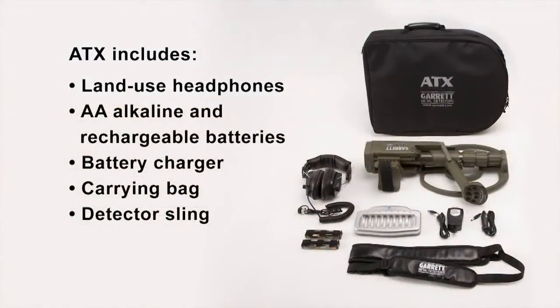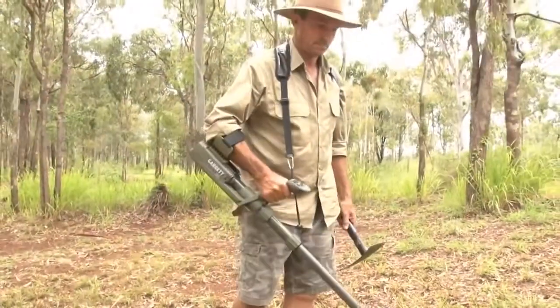The ATX includes land-use headphones, alkaline and rechargeable batteries, a battery charger, a carrying bag, and a detector sling.